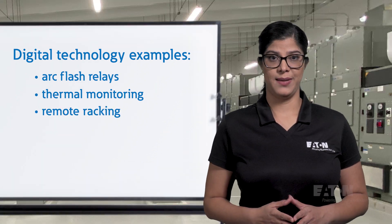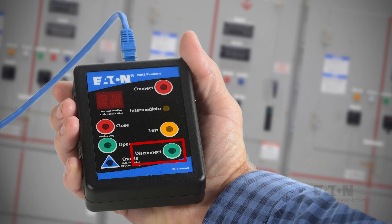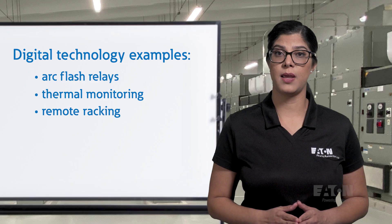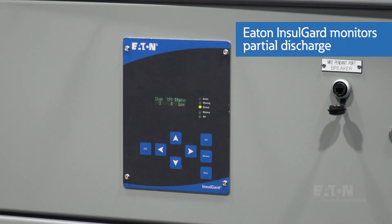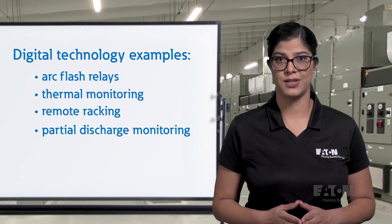3. Remote racking — this feature can be used to perform operations such as disconnect, test, and connect of circuit breakers and auxiliary compartments of switchgear to increase operator safety by keeping them outside of the arc flash boundary. 4. Partial discharge monitoring — this solution helps detect corona due to insulation degradation, allowing operators to address issues before they become catastrophic.